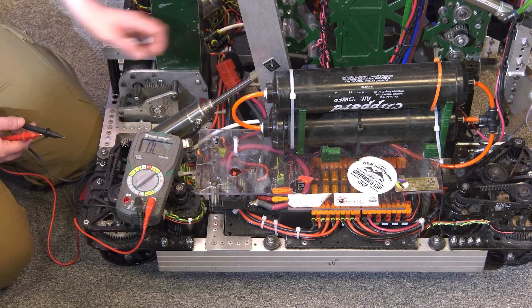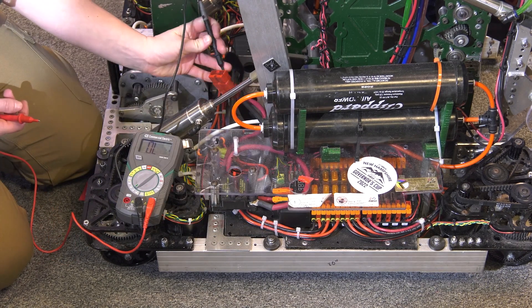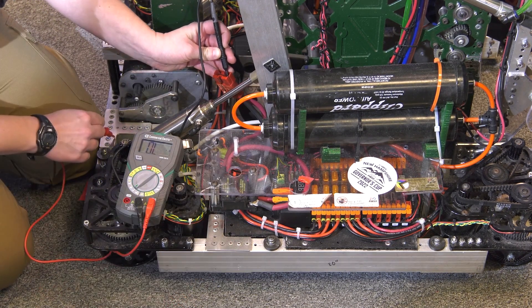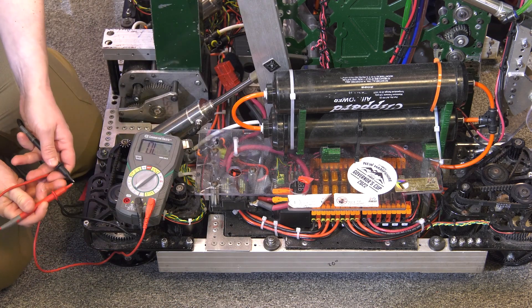Finally, inspectors will check to ensure the frame is electrically isolated from the battery per R611. To check this, teams should unplug the battery and then turn on the main breaker. Then the inspectors will check resistance between each terminal of the robot power connector and the robot frame. Teams, make sure you turn the robot off before you plug your battery back in.